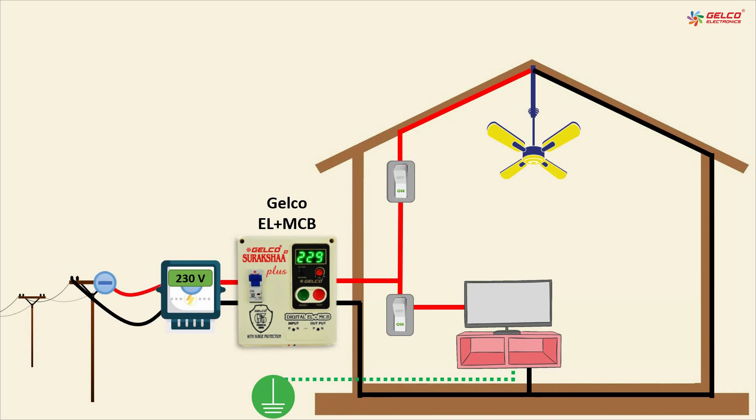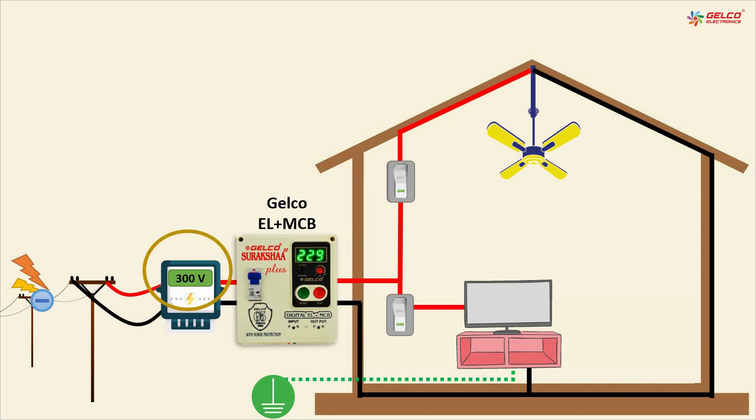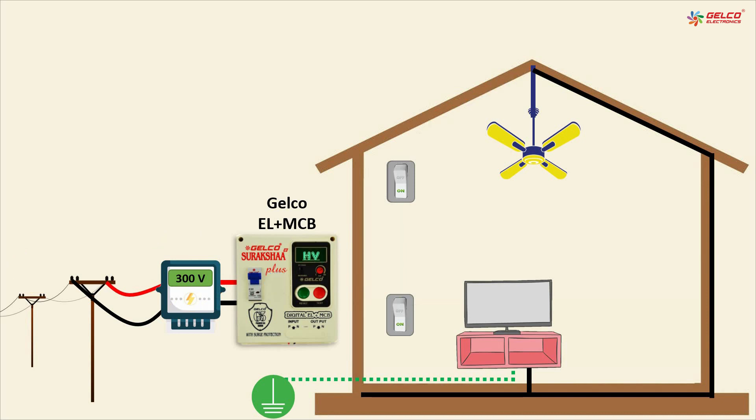Let's see how it works differently than MCBs and RCCBs. When high voltage comes from the main line, Jelko Siraksha has a voltage monitoring system and it can sense the abnormal voltage within a second, and immediately cuts the power, so that high voltage cannot enter into our house and keeps your equipment safe.